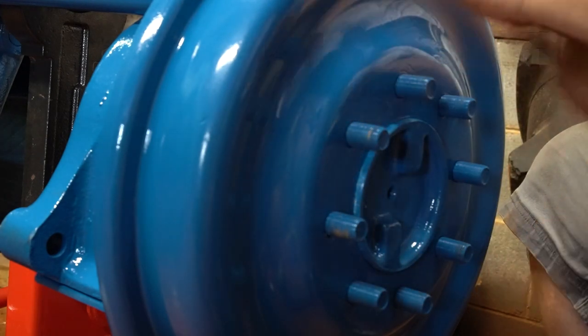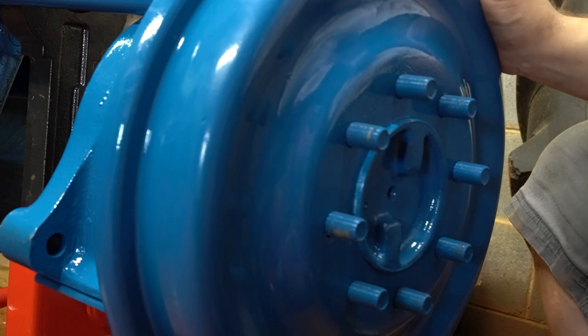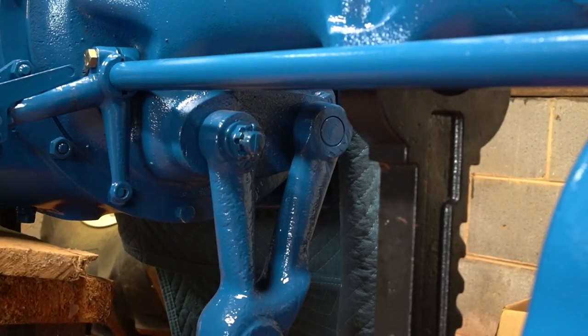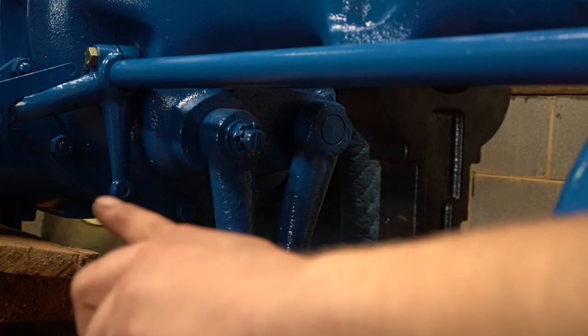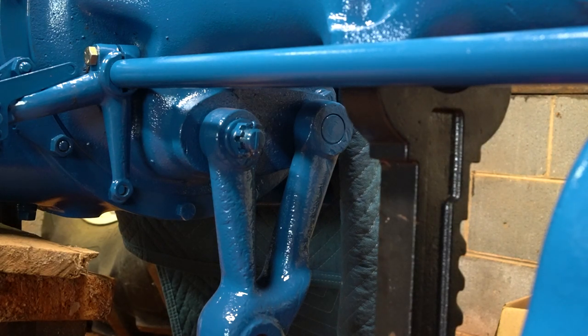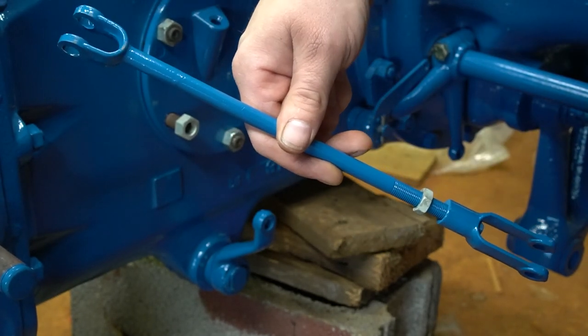The final step on your brakes is to adjust your left-side rod. The rod that goes up to your cross shaft has a threaded clevis on it that you need to adjust to bring your pedal height equal with the right-side brake. You want both pedals to be the same height because the right side is not adjustable — the left is. When they're equal and you push down on the center of the brakes, each one grabs evenly, keeping your tractor from pulling in either direction when you hit the brakes.